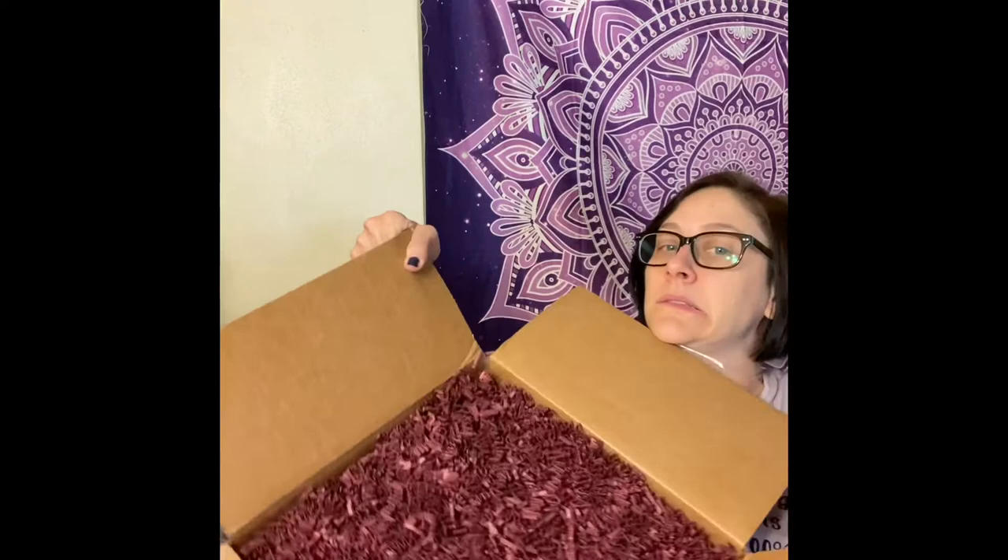The box is freaking huge and there's tons of crinkle paper in here. I'll throw it on the floor and let the cat play with it. We got some oolong tea — this is a really big bag. I think this box is around 60 dollars a month — I'll link it below. This is not just one cuppa, this is a bunch of cuppas!